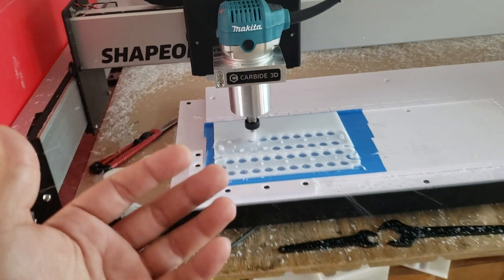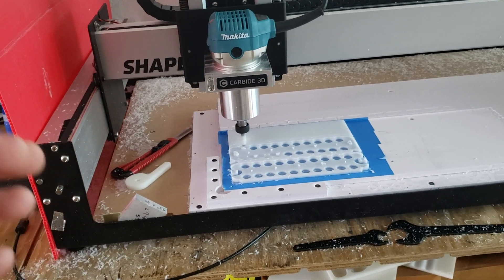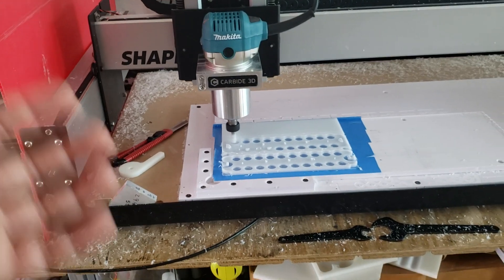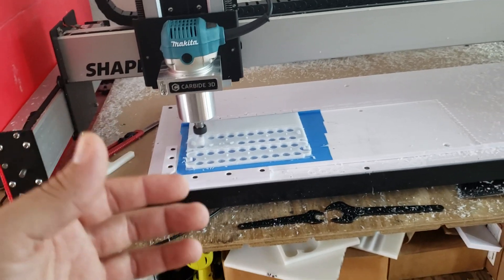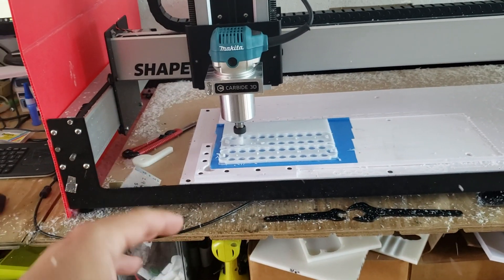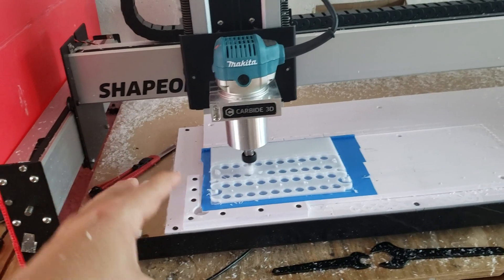I know I promised many of you more videos and more updates, but it's been crazy down here trying to keep up with orders and also getting ready for the next phase of the project, which is a fully automated plastic injection machine that I'm building. Hopefully this week that machine is going to get done, and I won't have to do this anymore. Right now I'm just using the CNC machine to cut down some of the orders.